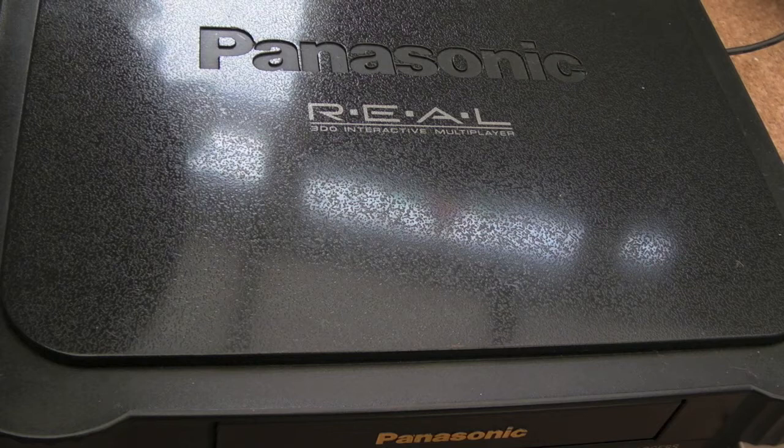Hi, it's Gadget UK here again. Following on from the last video where I fixed the other Panasonic 3DO, I thought I'd revisit mine. In the last video I took a measurement of the RF test pad.